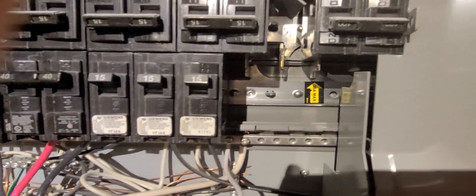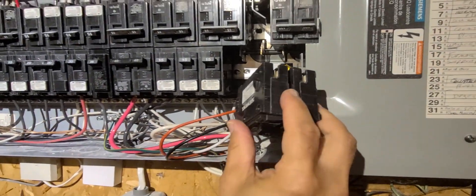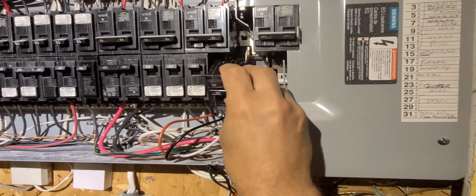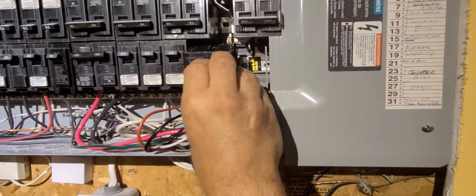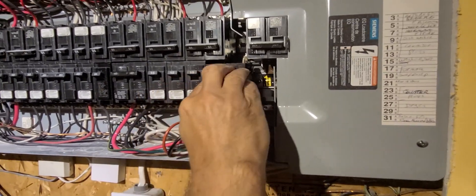Breakers basically plug in — they hook on the bottom and you push the top to connect the two connectors. Very simple process: just hook it on and push it in. And that's done.